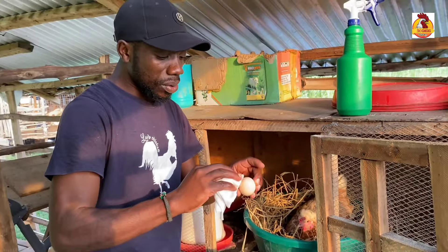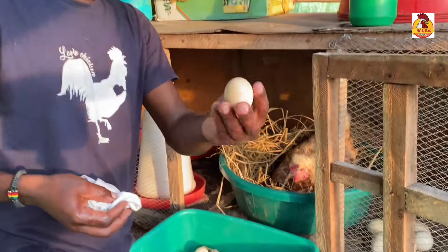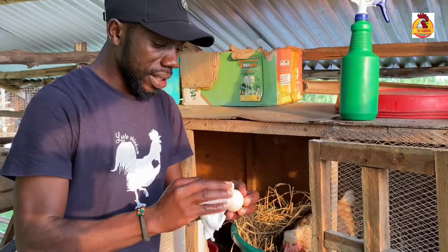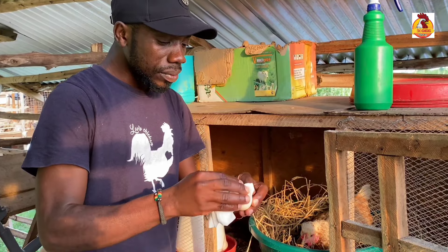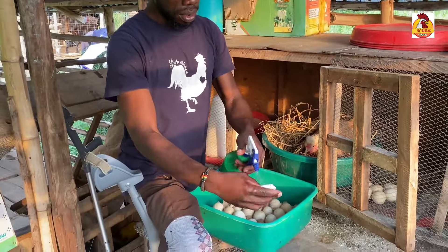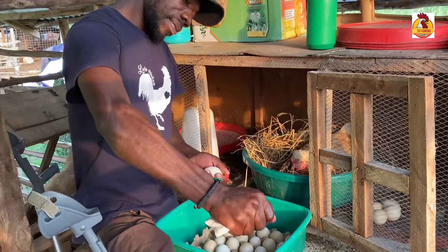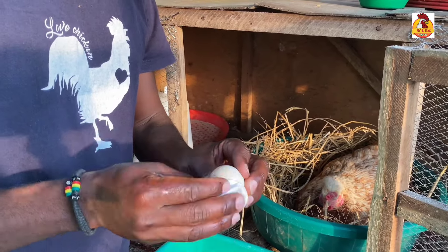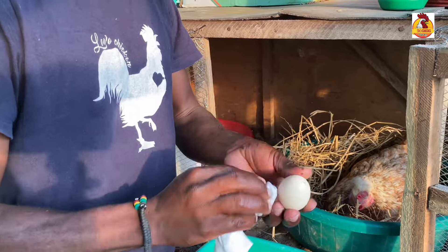As you know very well, this dirt gives room for bacteria to develop, hence entering these eggs. We clean gently to remove the dirt on these eggs. We are cleaning these eggs — you have to remove all that dirt on the eggs to make them clean.